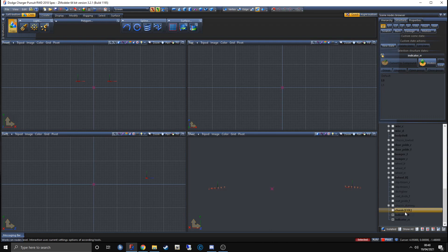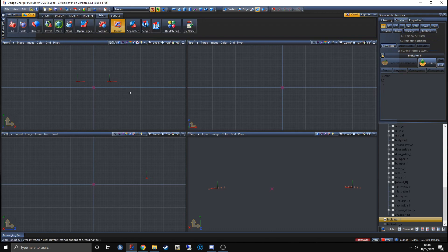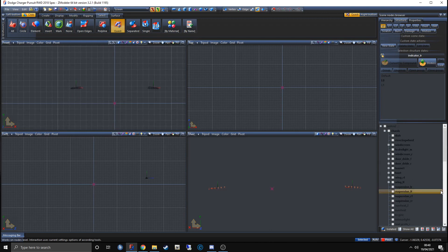From here, select these two elements in the hierarchy, right-click, and click Unlink. Then deselect everything in the window by going back to Quad R, hold Ctrl, and drag over the indicators. If you've done it correctly, everything should be black within the window. Simply close police_2 in the hierarchy so it's much cleaner.